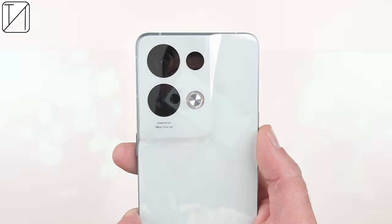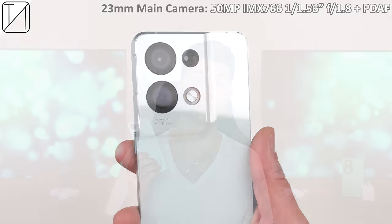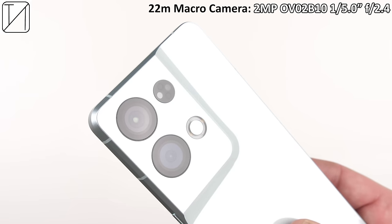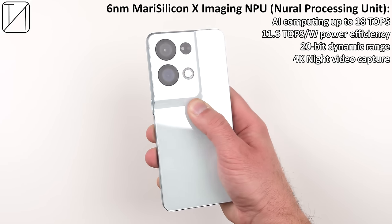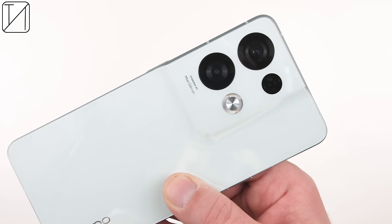Inside the camera system sits an 8MP ultrawide sensor and a 50MP IMX766 main sensor — a flagship sensor also seen on previous Find X devices — as well as a 2MP macro sensor. Unfortunately there is no telephoto sensor this time around. However, what does change is a 6nm MariSilicon X imaging neural processing unit, the same one found in the flagship Find X5 Pro.